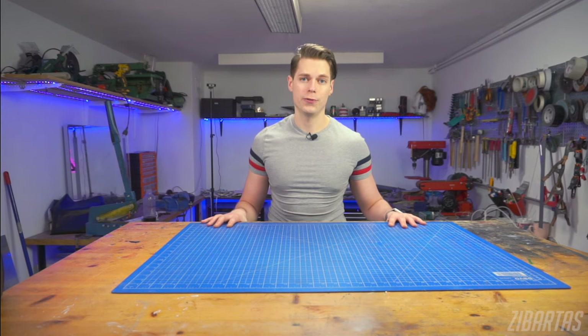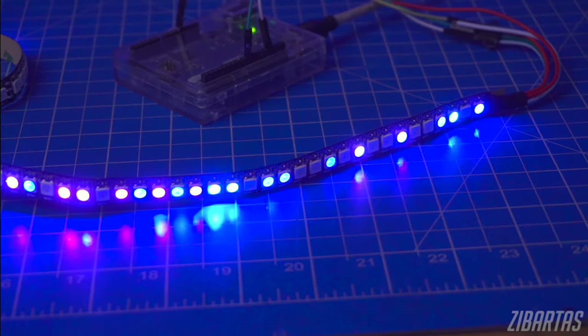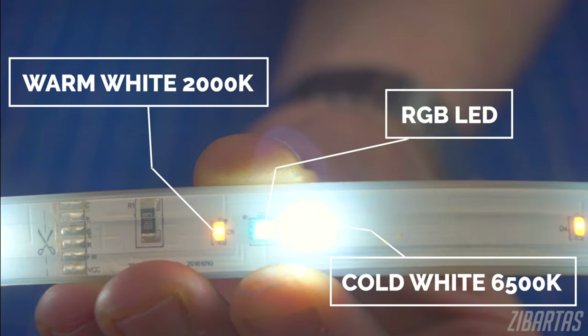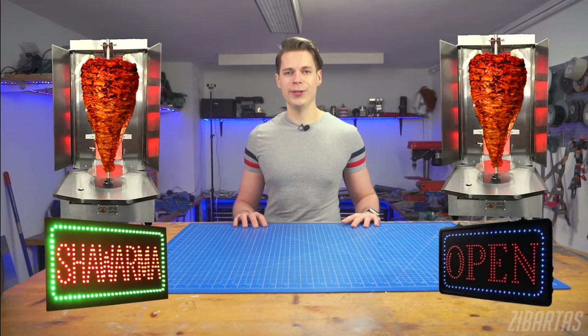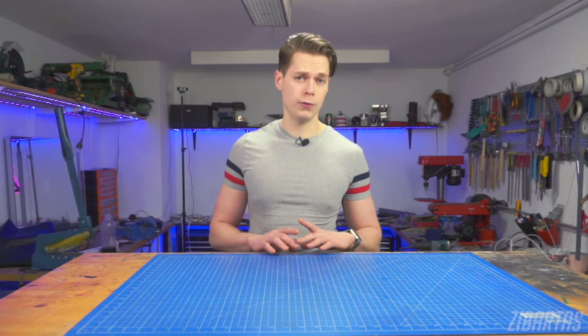Hey guys, welcome back to another video from my series about crafting with LEDs. In the previous video, we covered all the different kinds of LEDs that are good for cosplay or other home projects. But one thing all LEDs have in common is unfortunately the spotty, focused, hard light that they produce. And if you're not building a shawarma shop sign, this could be a big problem, so in this video we'll go over different ways how to diffuse LEDs into a nice smooth glow.